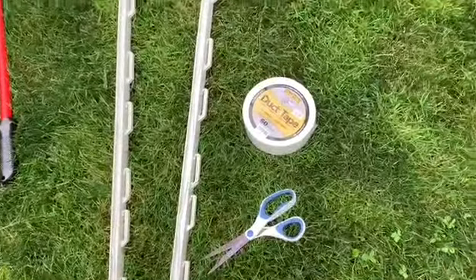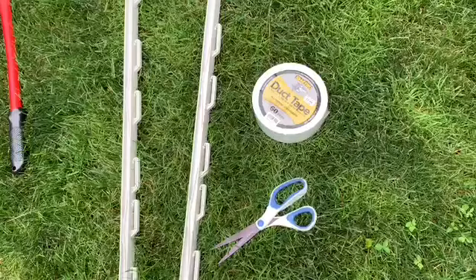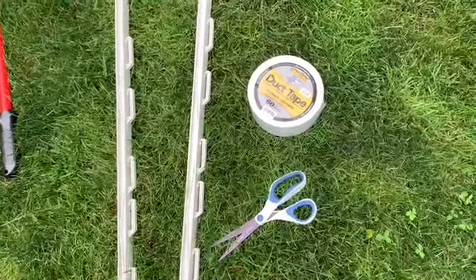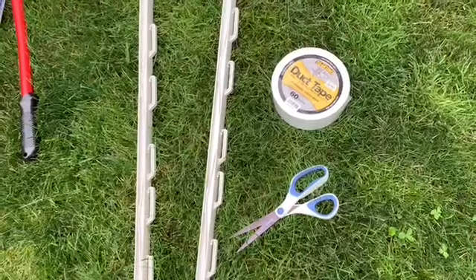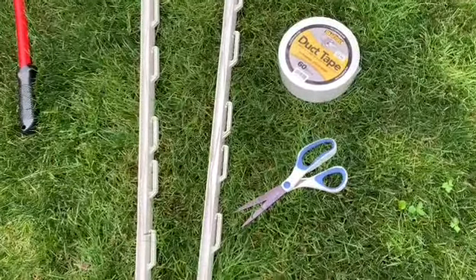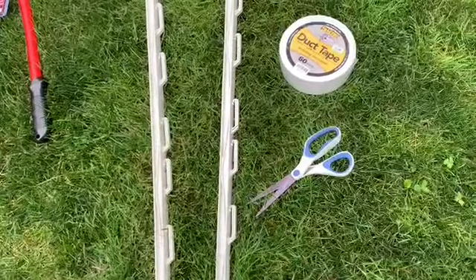Go ahead and get yourself some tape. We've just got some plain old duct tape here; a lot of people use the crystal clear Gorilla Tape, which works really well. And grab a pair of scissors. Okay, let's get started.